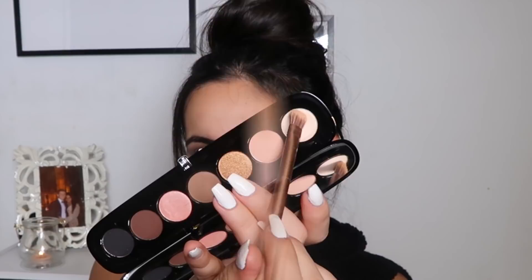For my eyelid color I'm going to use this cream shade and just place it on top of the concealer. I love the effect of a dark crease with really light matte, not shimmery, eyelids. I'm mainly focusing on pressing the eyeshadow instead of blending — press first, then blend in a little bit.